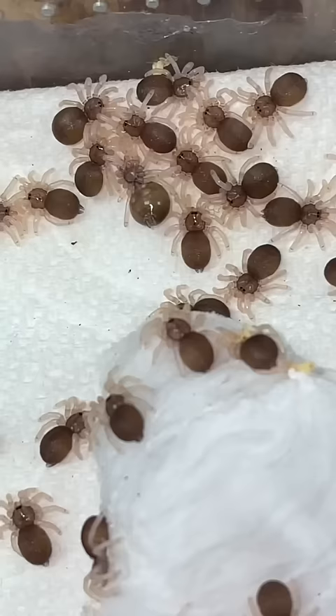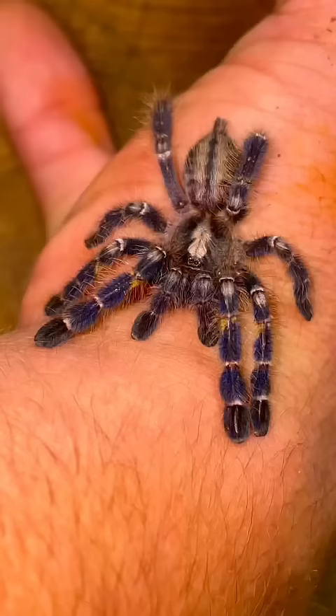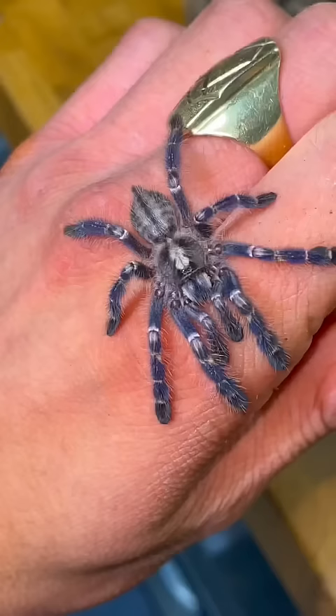However, dramatic change doesn't stop there, since the next milestone in a tee's coming of age is right here. This is known as a sling, and you can think of a sling as the toddler version of a tarantula. Conversely, juvenile tees like this beauty are considered to be in the teenager stage for tarantulas. It's also around this time that the adult colors begin to blossom for these tarantulas.